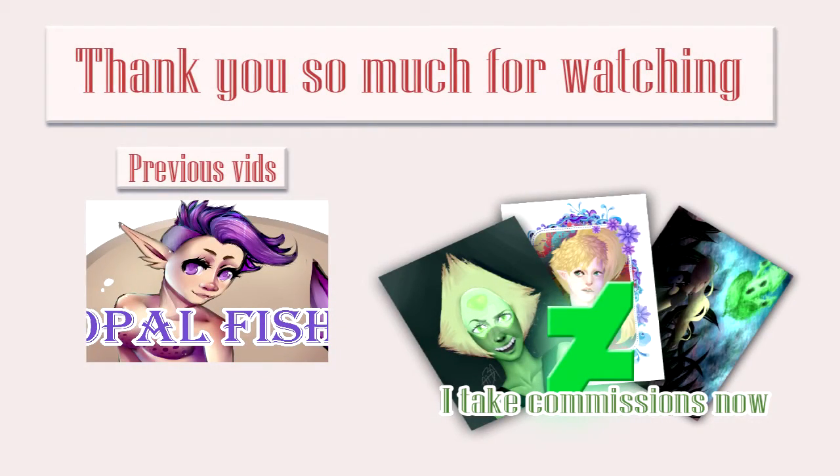I forgot something — I really want to notify people that I am taking commissions right now. My prices are really cheap, so just go check them out. I will link it down in the description. And also the finished image will be down in the description below.